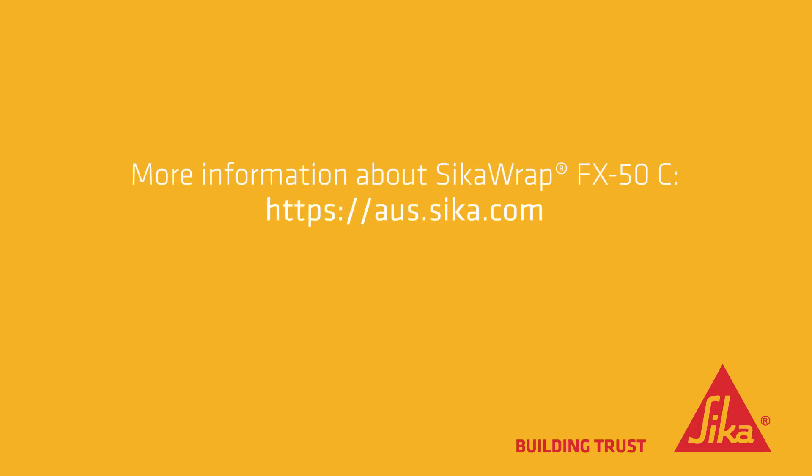Would you like more information? Then please visit aus.seeker.com.